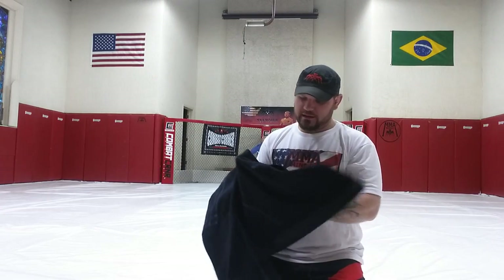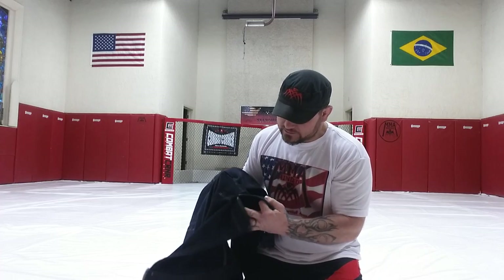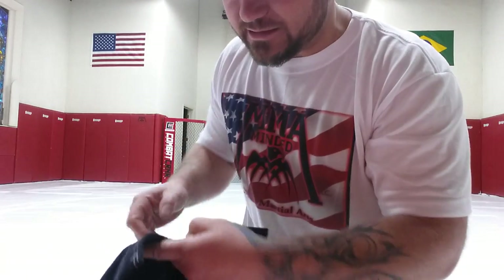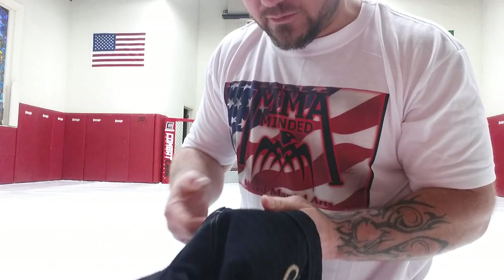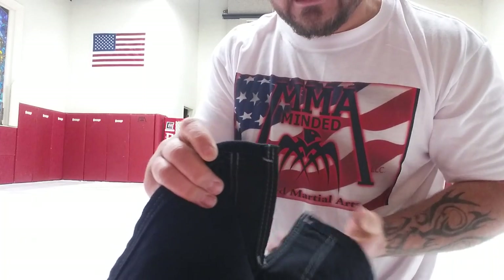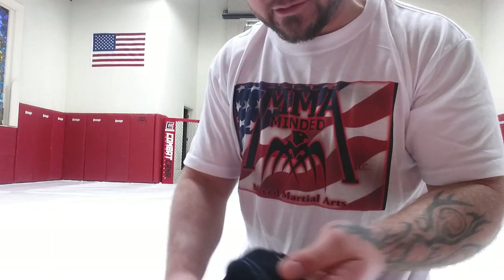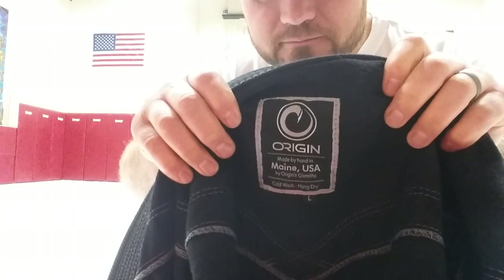I'm really liking this gi. The skirt tails and the slits on the side are well stitched. The stitching on this thing is phenomenal — everywhere they could think to add reinforcement stitching, they've done it. They really did their homework on making a good gi. On the inside there's a little patch that says Origin, Maine, USA. Just a good gi.